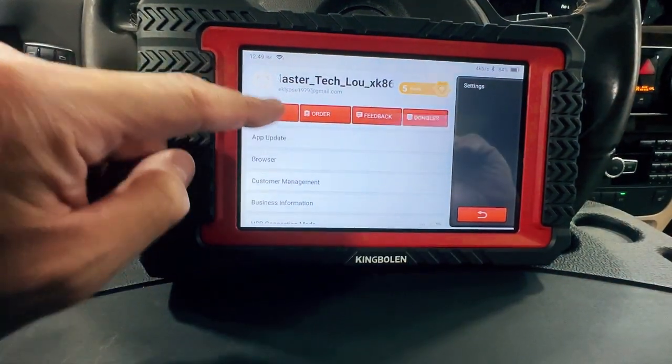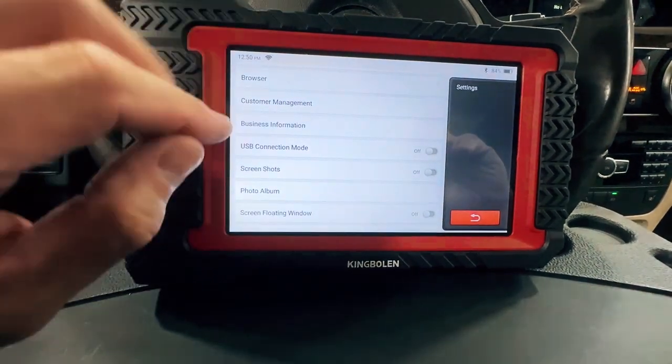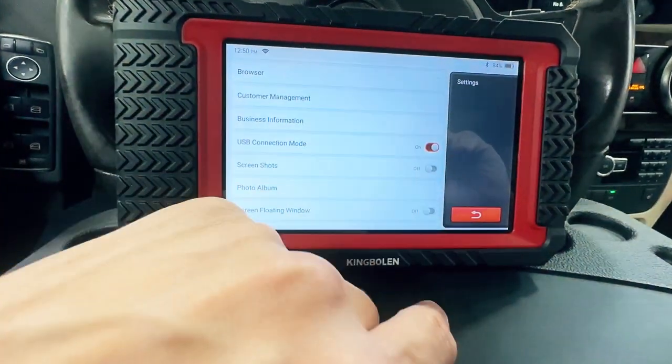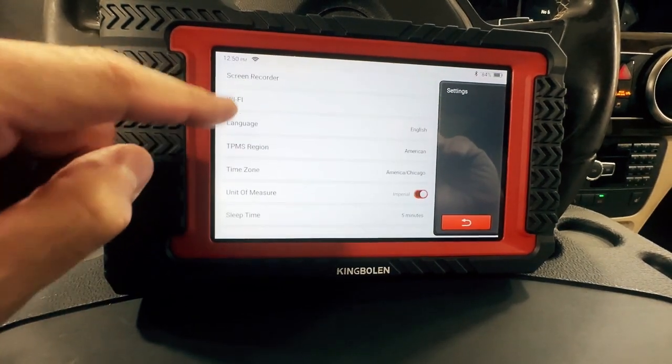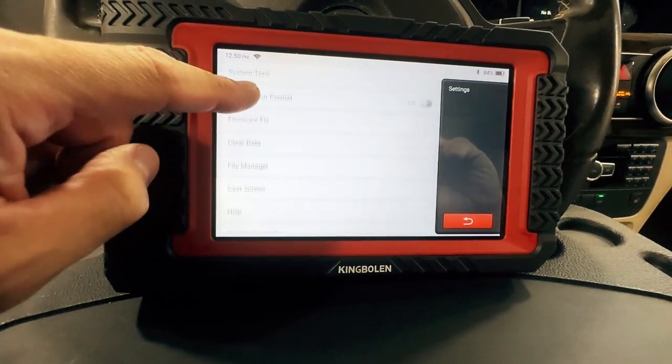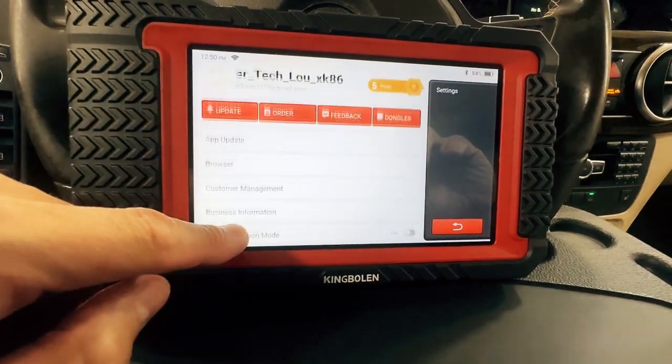Settings, of course, is your settings for the scanner. Like if I record anything and I want to get it off here, I would change USB connection mode. Screenshots, Wi-Fi — so all the settings you would have of a typical scanner.